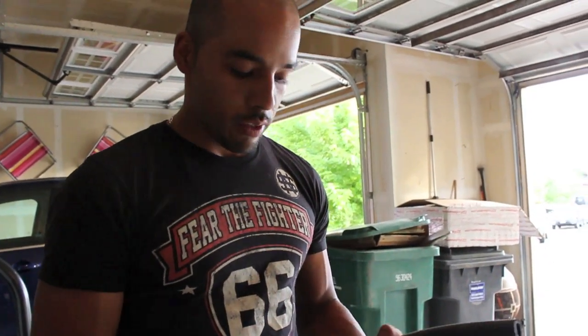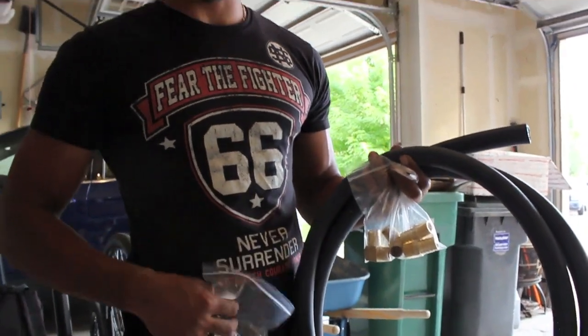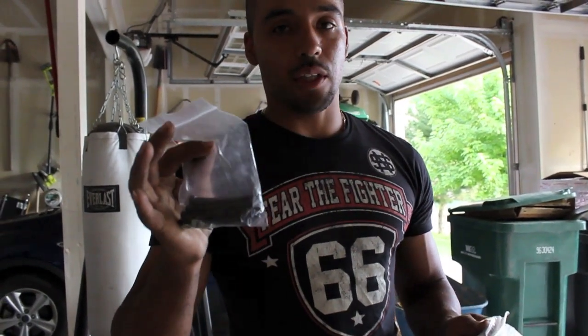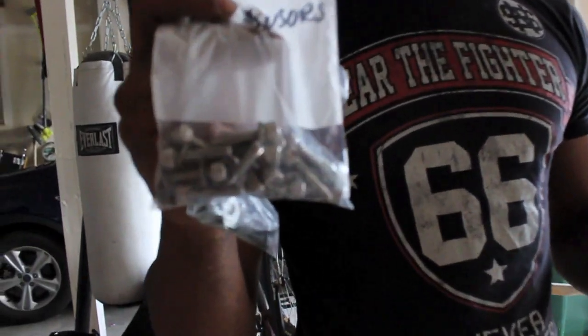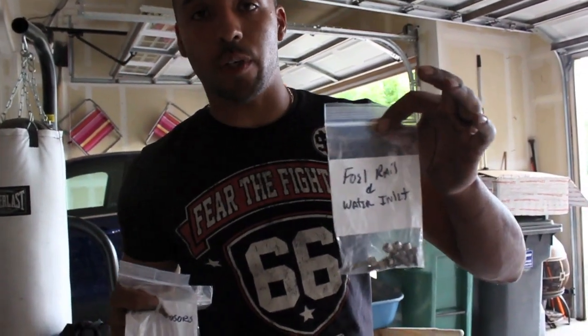Highly recommended — frozenboost.com, check those guys out, you get everything you need. When you order the CTS-V LSA supercharger, usually they don't come with the hardware. I got hardware here — this is for the head adapters and to bolt the charger down. This is for the CTS-V lid. All very cheap. And this is for my fuel rail.